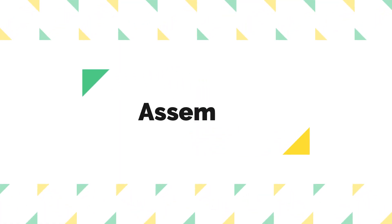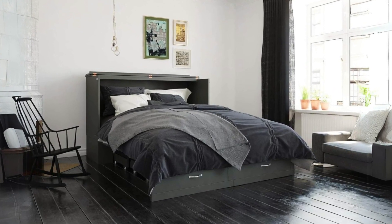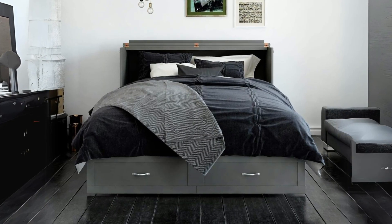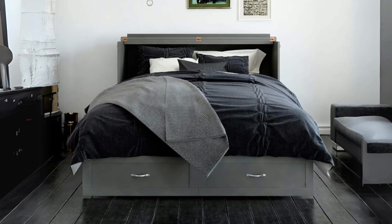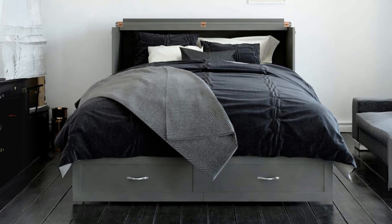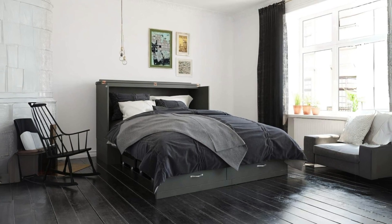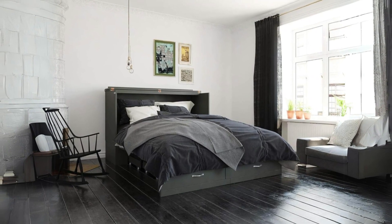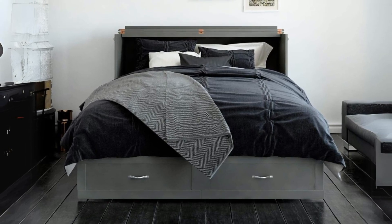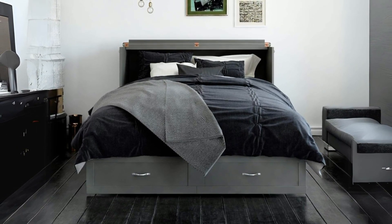Number 5: Assembly. While the final product is undoubtedly impressive, the assembly process is described as challenging by some users. With numerous parts and pieces, assembling the bed might be daunting for some. It's reported to take approximately four hours for completion, though the instructions are noted to be clear and easy to follow.